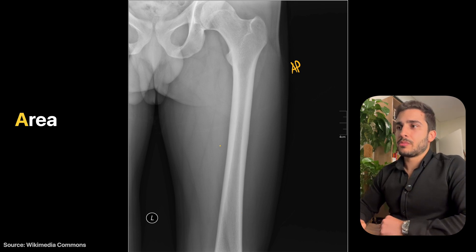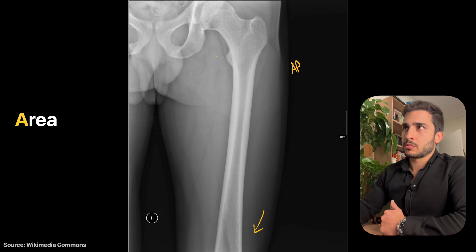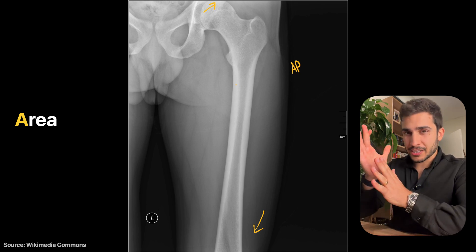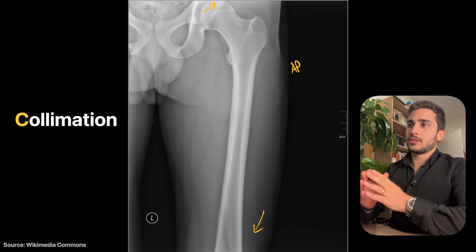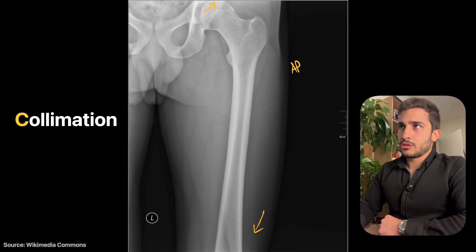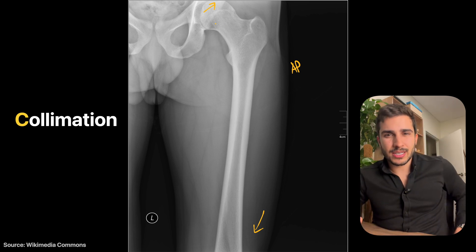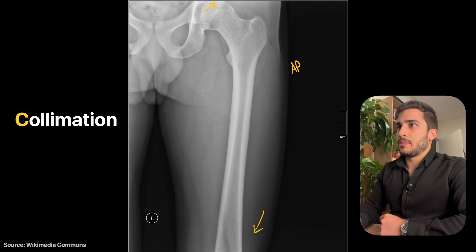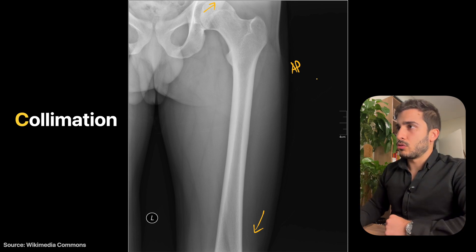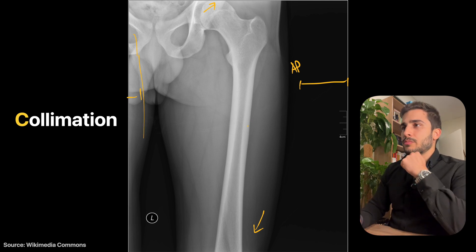In terms of area, because this is a hip-down view you won't see the knee joint. But you should see the hip joint properly — and here you're just cutting it off slightly at the top. Ideally you'd shift the centering up a little. You want at least from the ASIS — anterior superior iliac spine — and down. Top-to-bottom coverage is mostly good, but side-to-side collimation could be improved as there's unnecessary area on both sides.